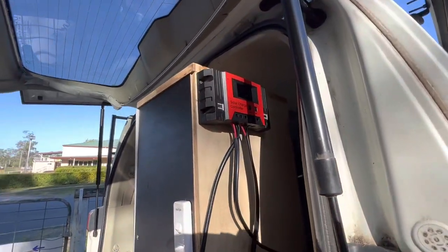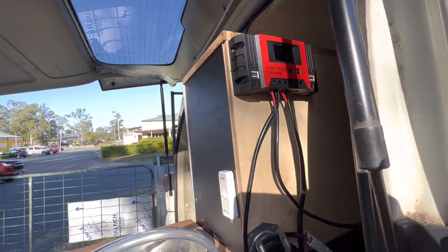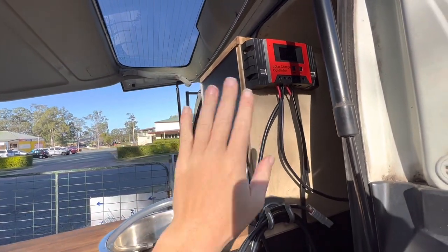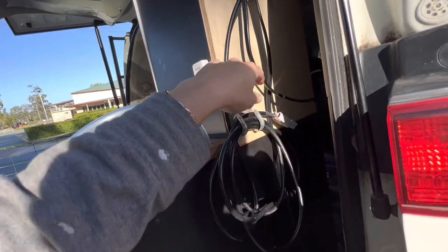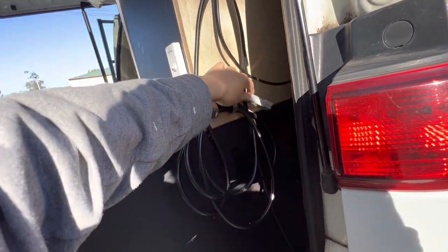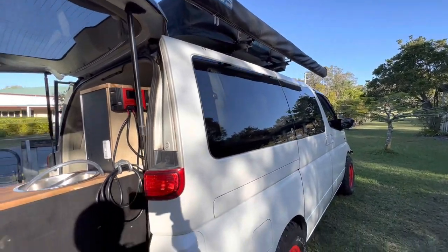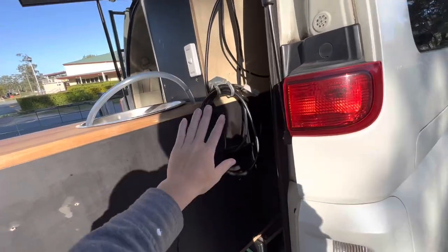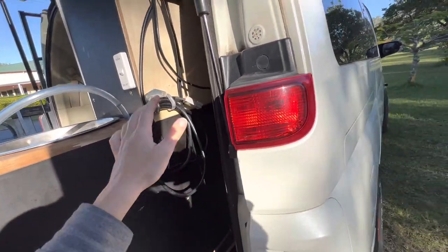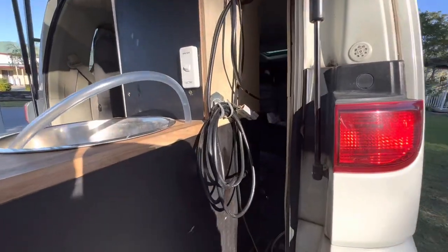I've got my solar controller on the back of the kitchen here so I can read all the solar when the kitchen is folded in, and also when it's out. I've also got this plug here for plugging into another solar panel. I do have one on the roof in between my sunroofs, but this also allows me to plug in a separate one if I want to park the van in the shade and put the solar panel out in the sun in summer.